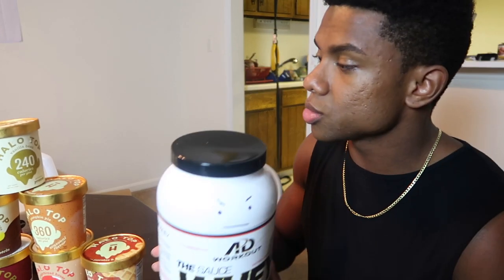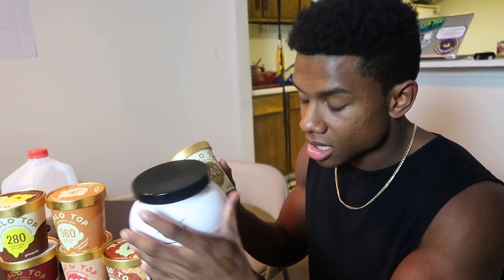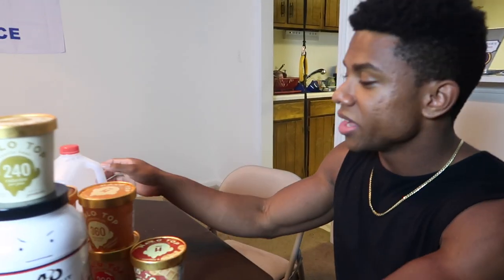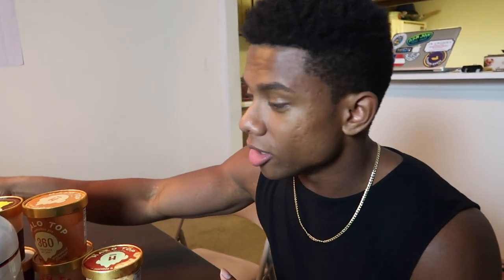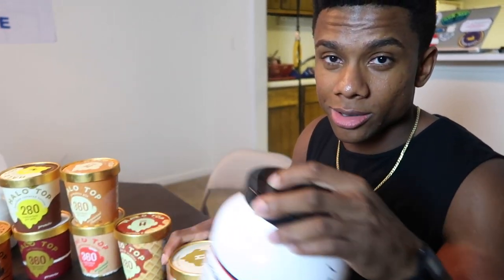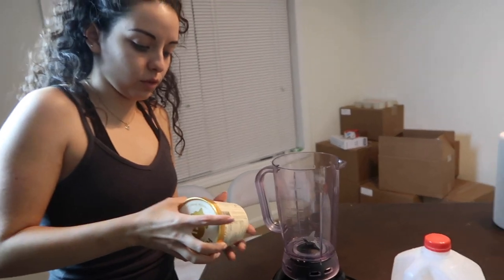Two scoops of the Sauce whey and the vanilla bean Halo Top ice cream — 240 calories — and this is 125 calories per scoop, so we're still at a pretty good calorie level. Then of course, to get that good consistency, we're going to be using milk. I have whole milk right now, but you can use two percent, low-fat, skim, almond milk, whatever you want to use. I do not recommend this if you don't want to eat dairy or you're vegan. If you want to get the Sauce whey protein, it's on my website, workoutad.com.